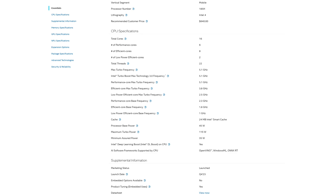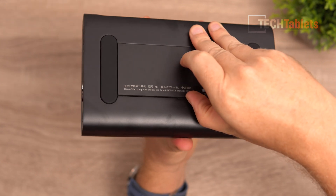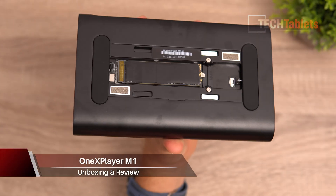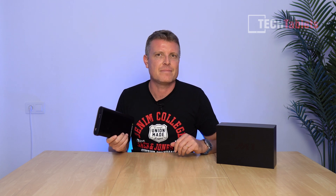The M1 is powered by the Intel Core Ultra 9 185H, a Meteor Lake chip that turbos at 5.1 GHz maximum with 16 cores in total. It's got 32 gigabytes of RAM - you can also configure it with 16 - and this unit has two terabytes of storage, the highest spec available.